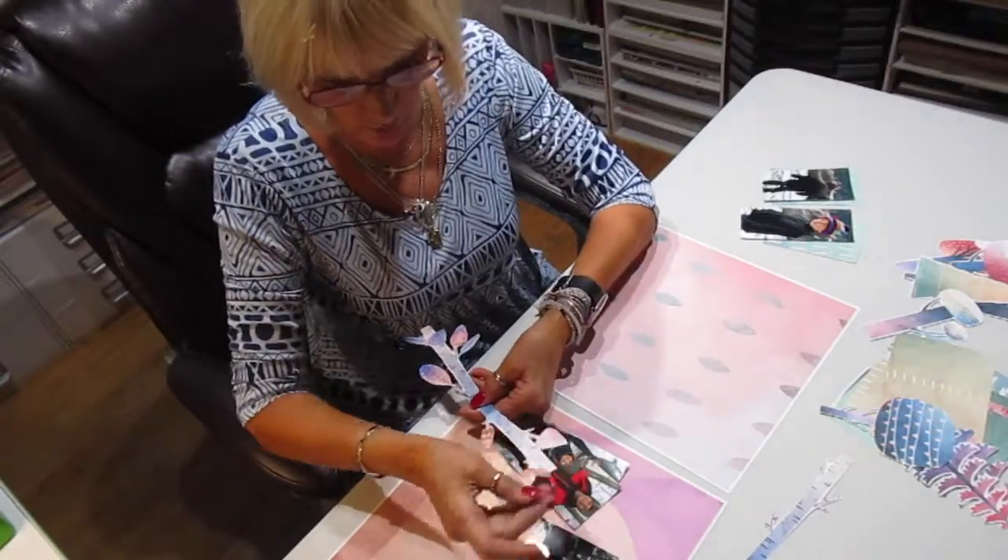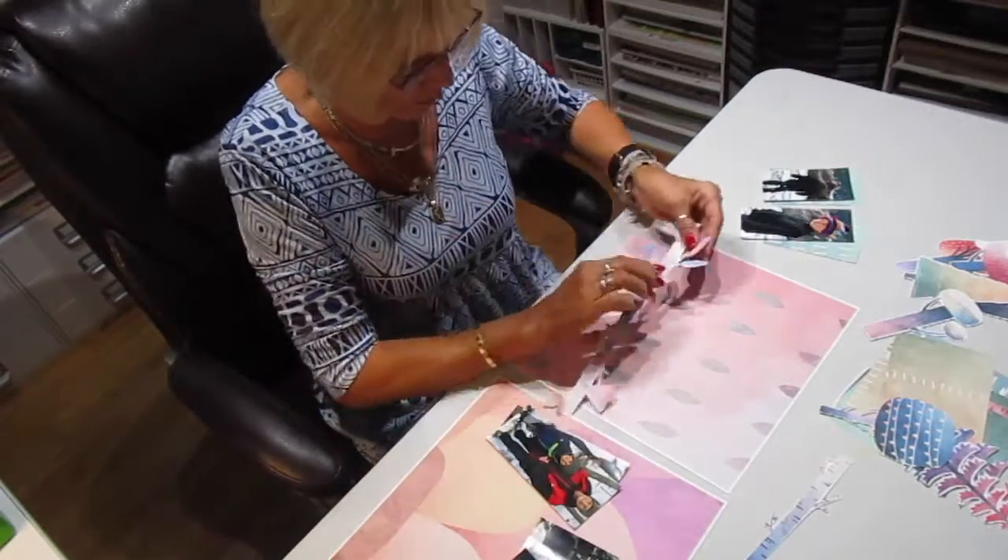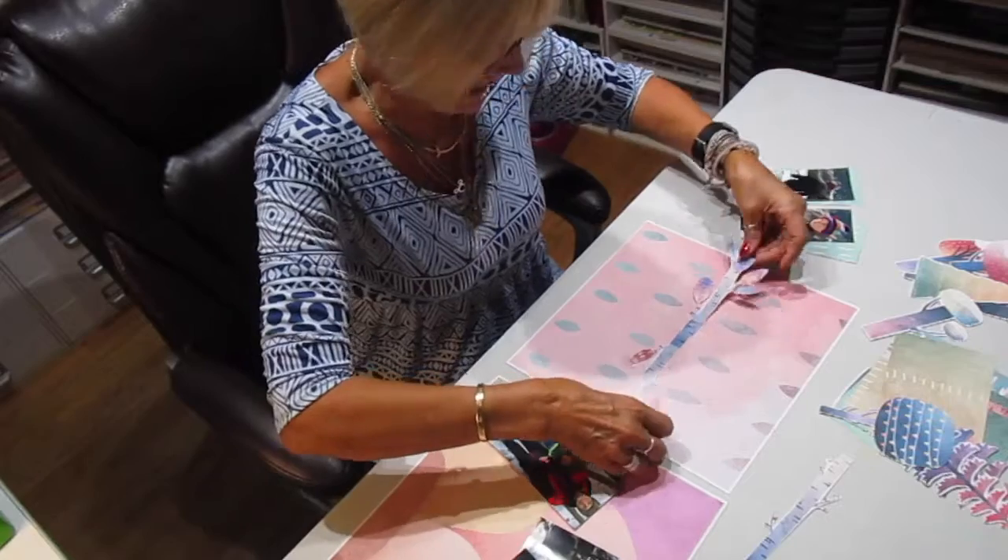There's a bunch of leaves and pine cones and things like that, so I just made a border to go in the center of my paper just using that.